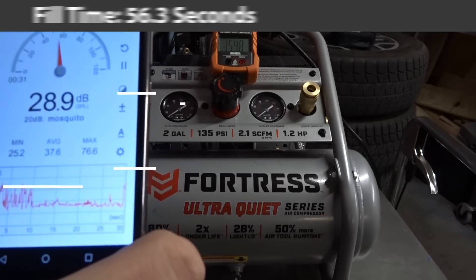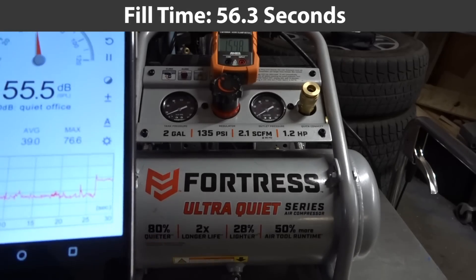Now we get the sound meter going and the inrush meter going. It's showing about 15.4 amps inrush.